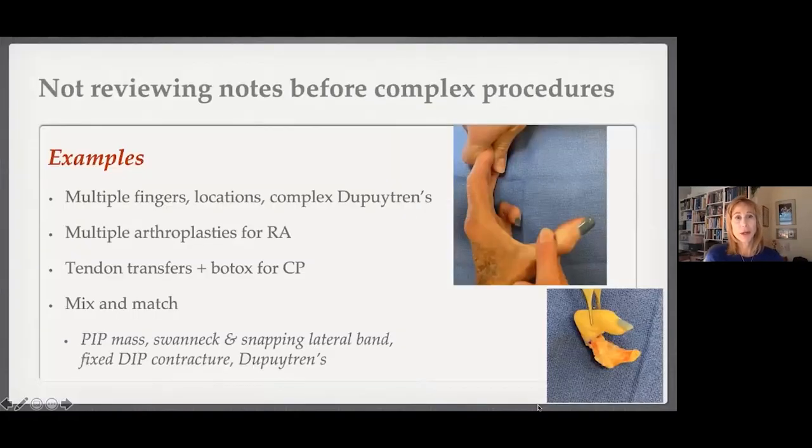My pitfall is not reviewing complex cases in advance of the procedure. I'm blessed now to have a nurse practitioner who has made my life so much easier. With COVID, a lot of patients were seen much earlier than their scheduled surgery, and nothing is more jarring than coming into an OR where you haven't reviewed a note, especially with staggered rooms and multiple complex procedures.